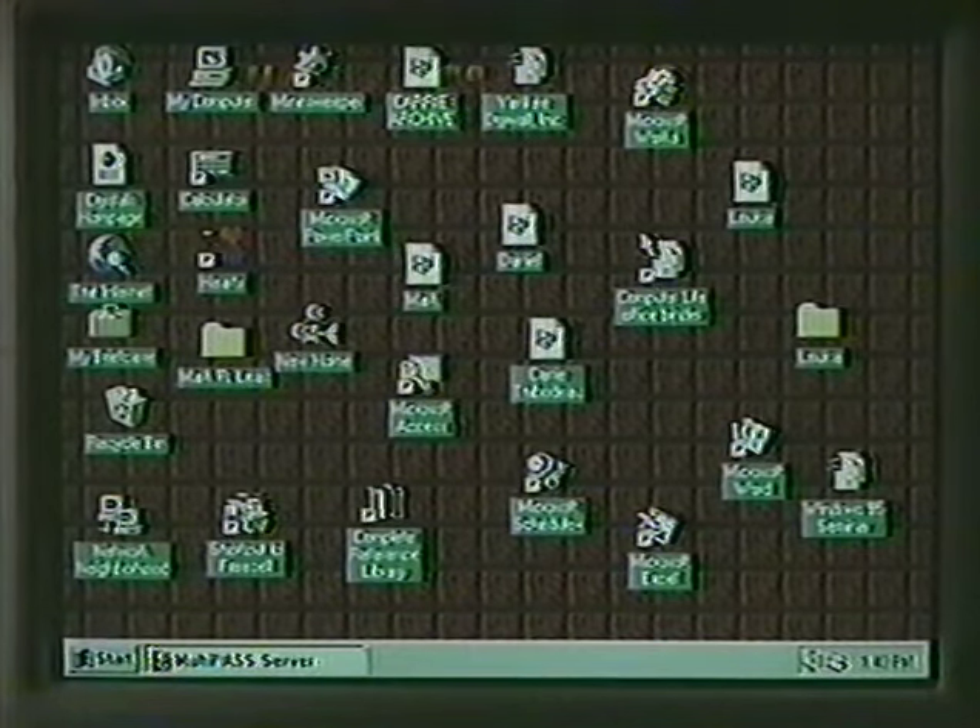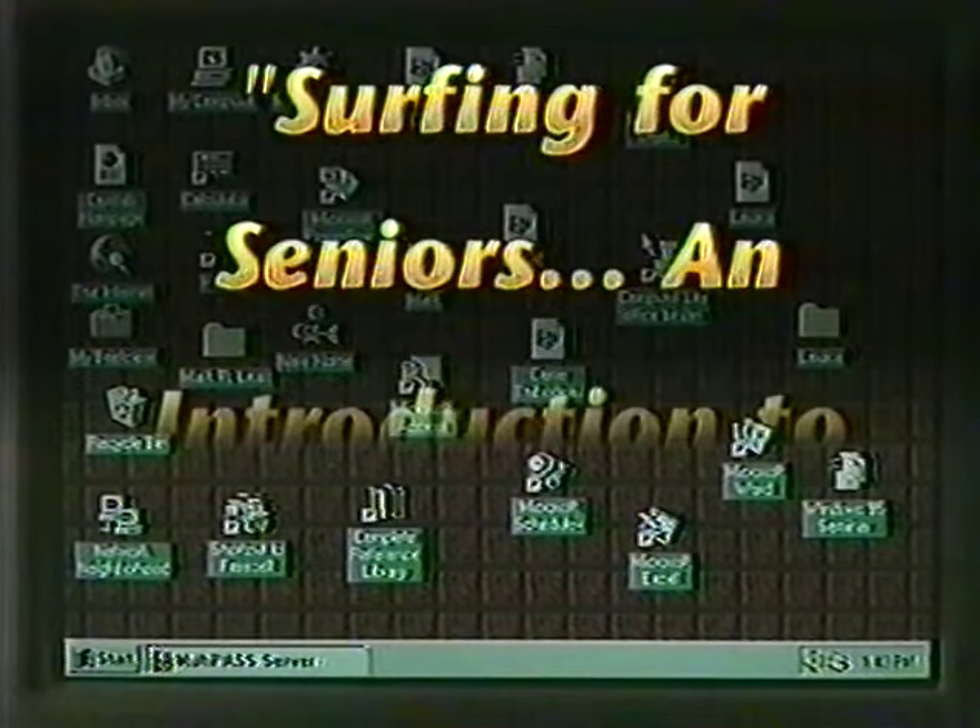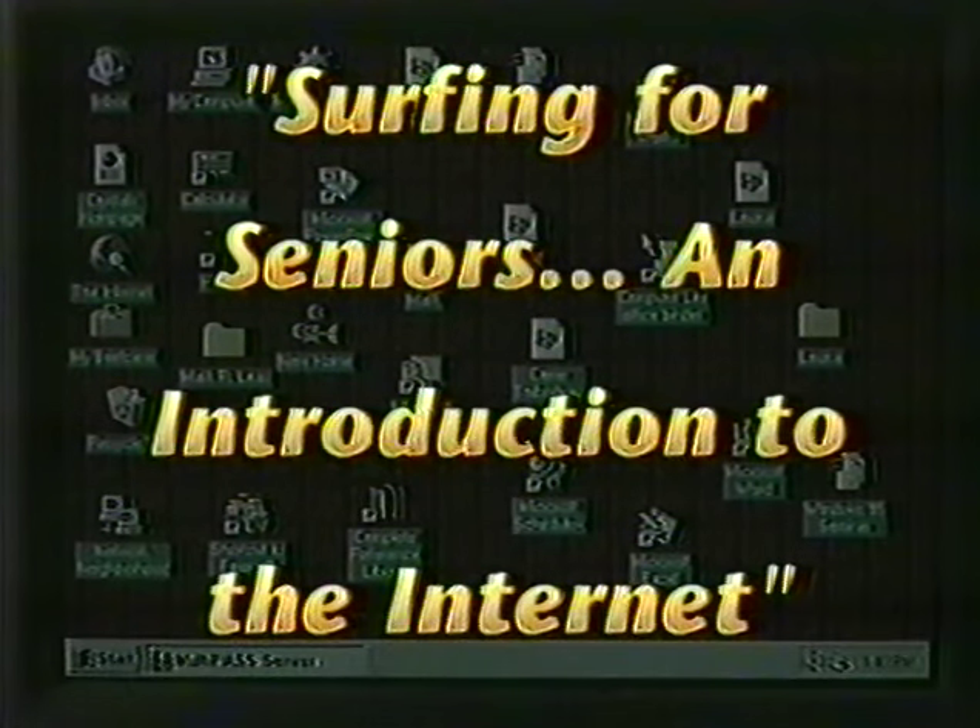Welcome to Surfing for Seniors, an introduction to the Internet, presented by the Senior Technology Series of Computer Life.